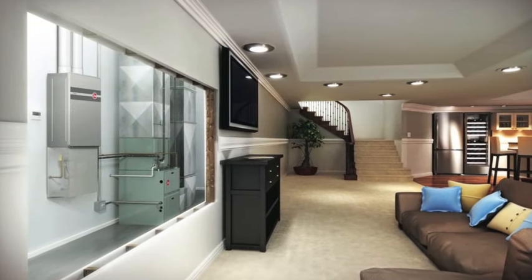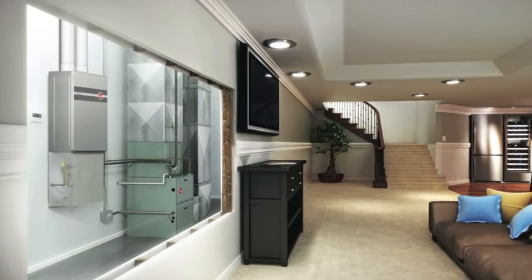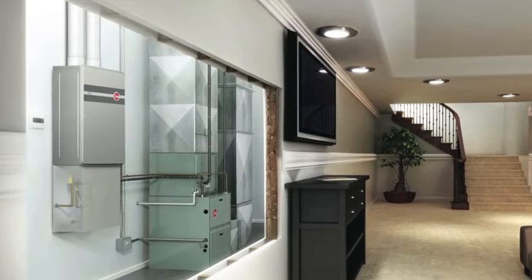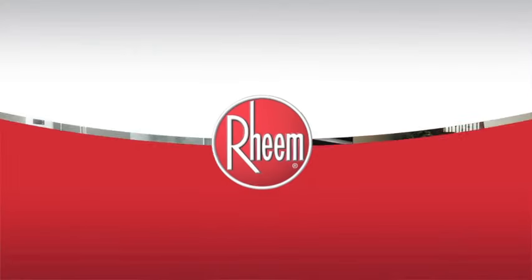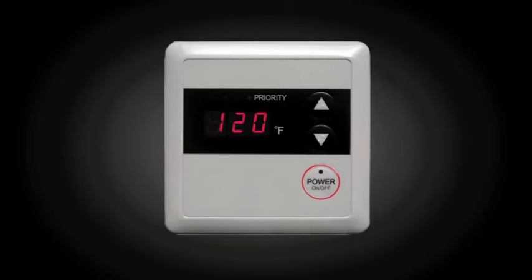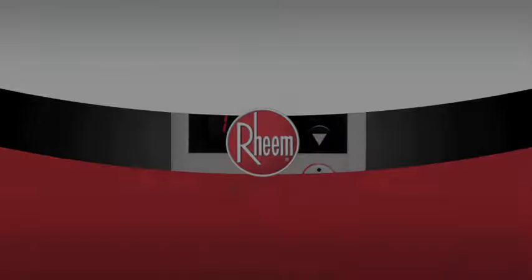The Rheem Prestige Series condensing tankless water heater features a space-saving compact design that frees up valuable space within the home. All units come with a remote control that can be mounted inside the home to allow easy access if water temperature requires adjustment.